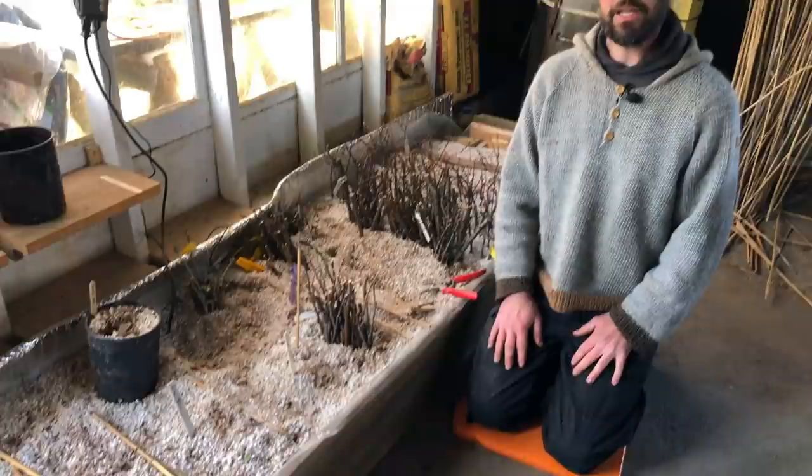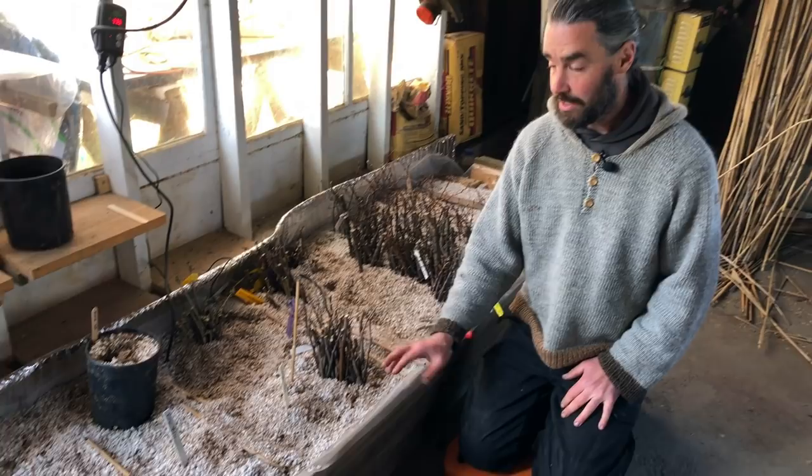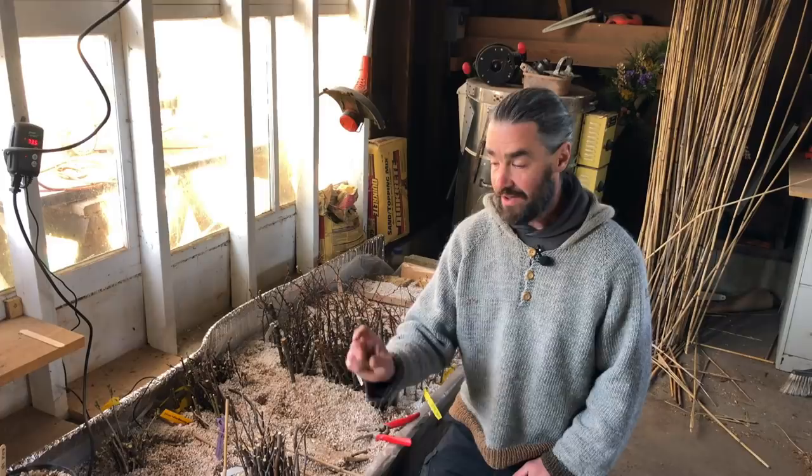We're here in the garage next to our 16 square foot bottom heat propagation bed. Today I'd like to focus on strategies to use bottom heat to help stimulate the rooting of root fragments, and specifically we're going to talk about sea kale.